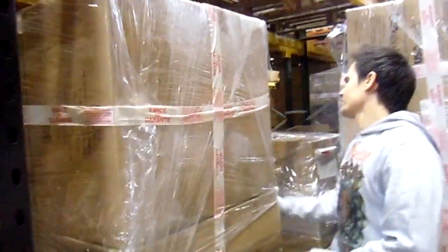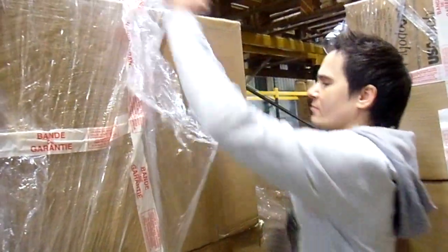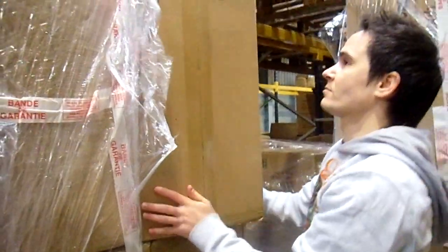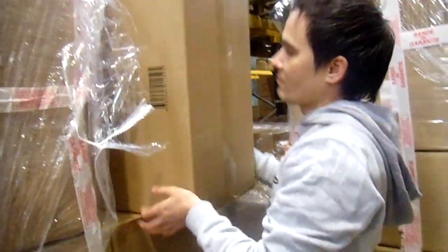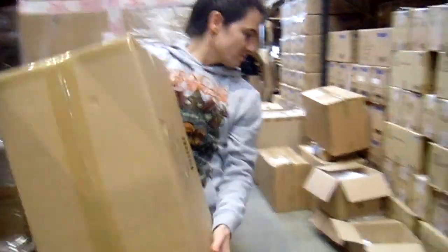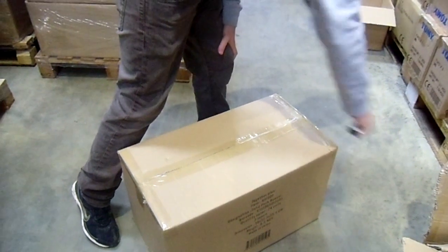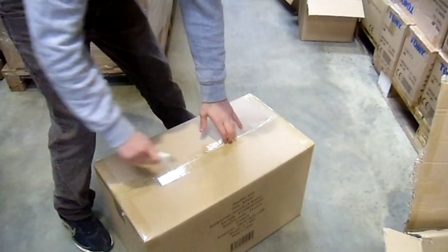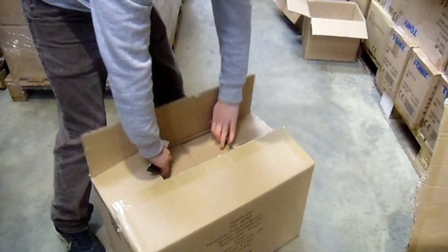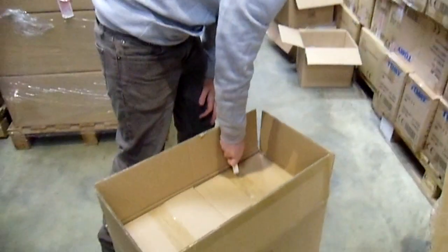Hello again, 500 Distribution — just going to show you another new product. This time it's the Bowser 10-centimeter figure. What generally tends to happen is Bowser, as you're probably all aware, is quite a big character, so it's quite difficult to put him in with box sets.